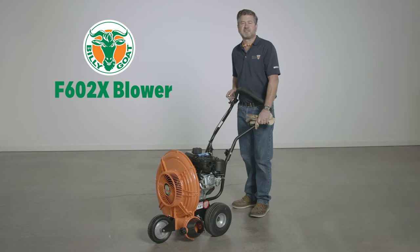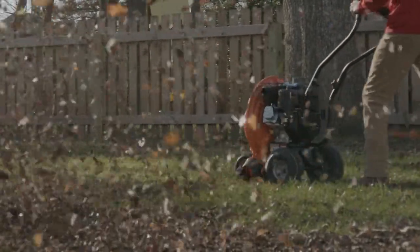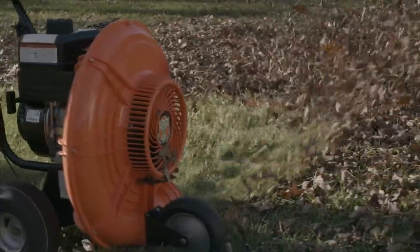Hi, my name is Pierre Pereira with Billy Goat, and today we're going to talk to you about the key features of the Billy Goat F602X Blower. This unit is packed with features to make your next outdoor cleanup fast and enjoyable.